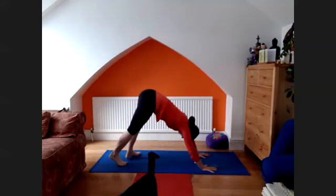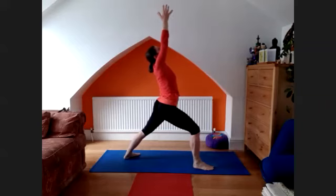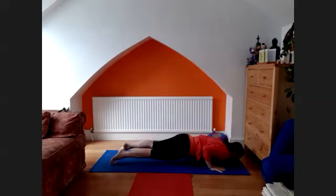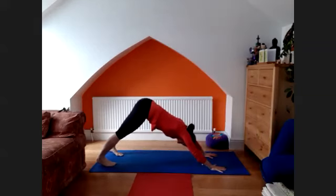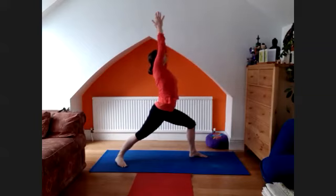From here, turn the left foot in, turn the right foot forward. Chaturanga. Exhale, lower down. Another inhale, lift the chest — upward facing dog. Back to the left foot forward, downward facing dog.